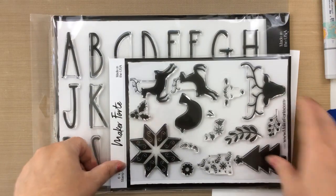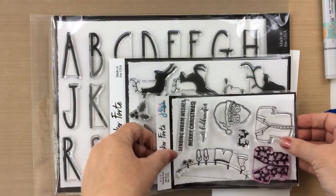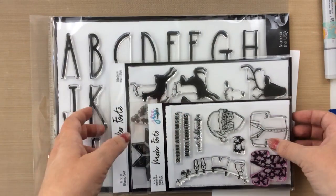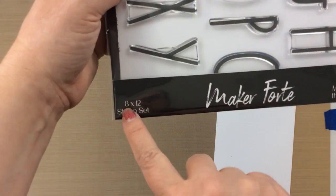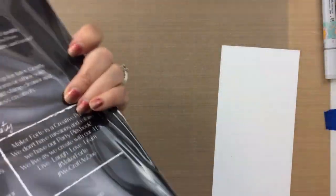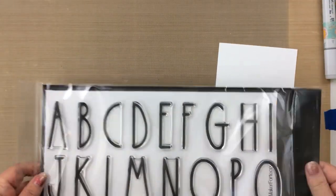Compare this to a regular 6x8 stamp set, and here's a 4x6 stamp set. You can see that this alpha set is so big — it's an 8x12 stamp set. So not only is this stamp set good for cards and paper crafting, it's also good for home decor and a bunch of other things.